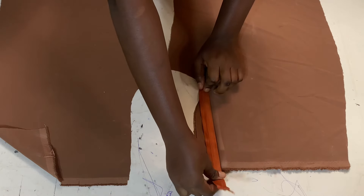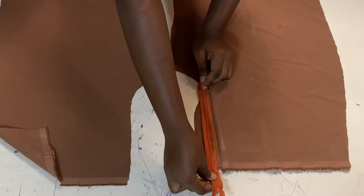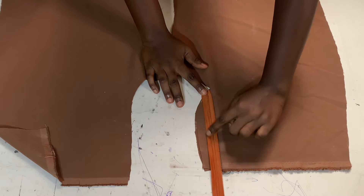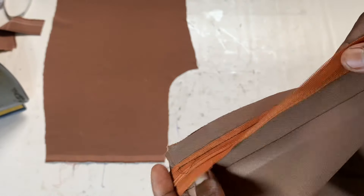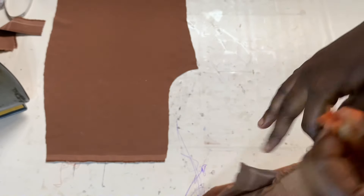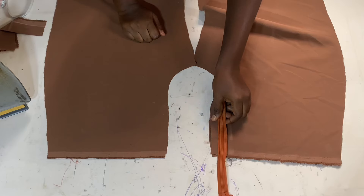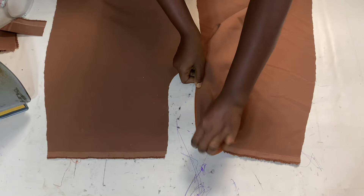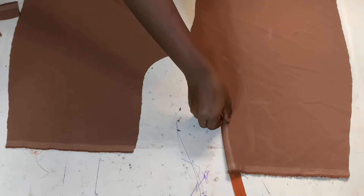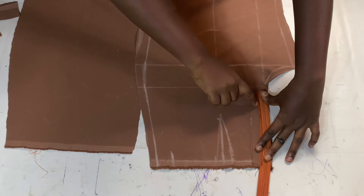I place the zip with its good face facing the fly band and sew along the edge of the zip. After sewing, I open the zip so you can see how it looks. The other side of the zip will be attached to the other side of the trouser. I then fold the whole fly inside, iron it down properly, flip the trouser to the wrong face, and sew along the edge of that fly.